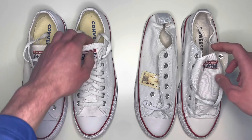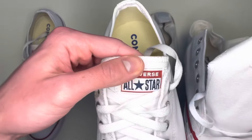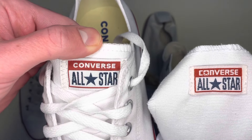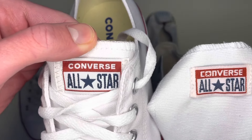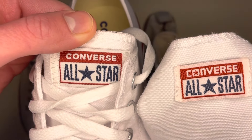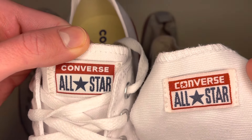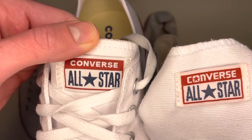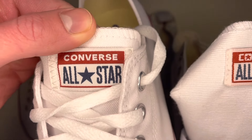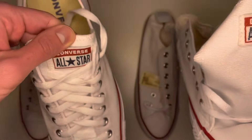Getting back to the outside of the shoe, look at the Converse logo on the tongue. On the real pair it's clean stitching with no blurriness. On the fake one there are little gaps between the letters, the stitching isn't done well, and it's a slightly off-white color around the outside, whereas the real one closely matches the color of the rest of the shoe.